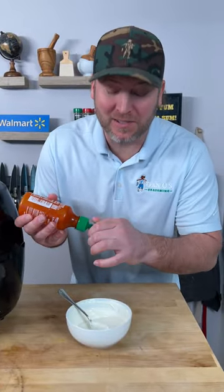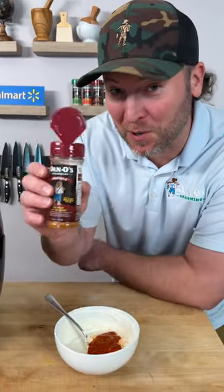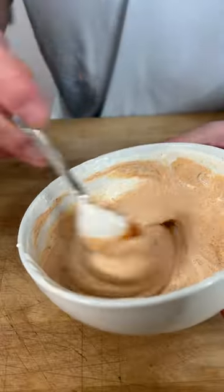While those are cooking, we're going to make a sauce. Start out with a little sour cream and a little bit of sriracha. We're going to give it a little shake of the Dano's Chipotle — that's in the round top. Get that mixed up. Yeah, that's good.